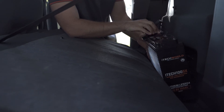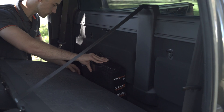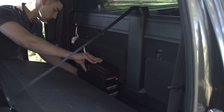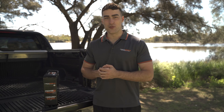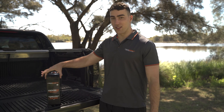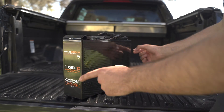The brand new iotech 100SX 100Ah Slimline Lithium battery has been designed from the ground up to be the ultimate battery for all canopy setups, dual and single cab utes. The iotech 100SX comes in 110mm wide, 286mm tall and 394mm long.